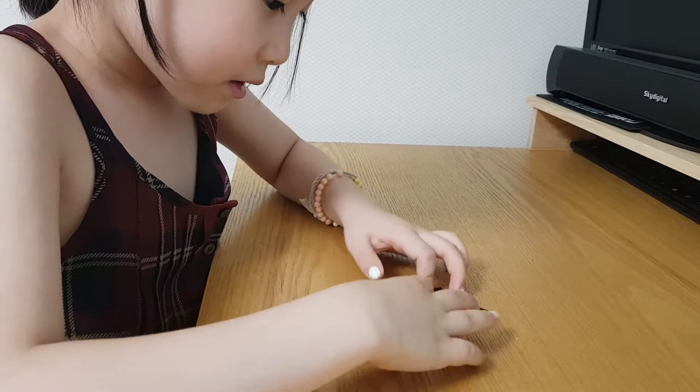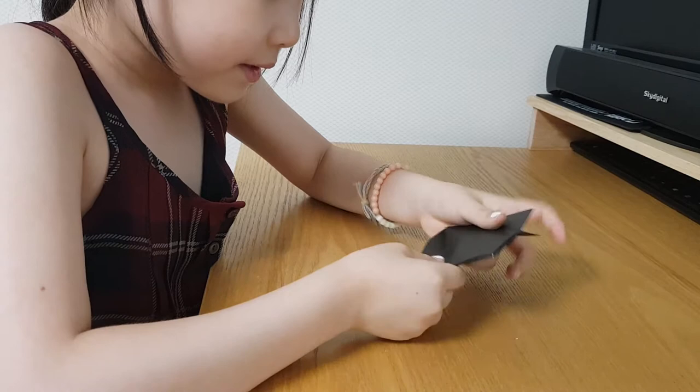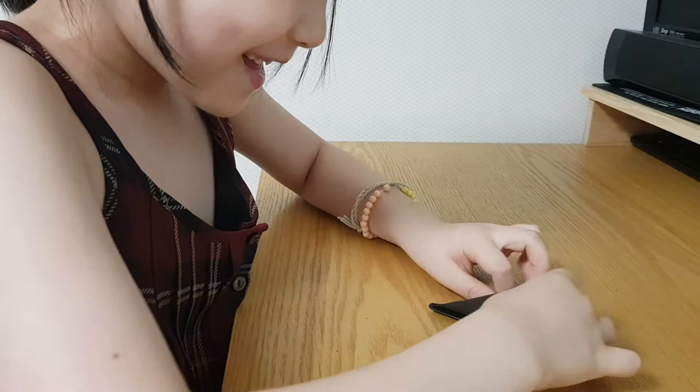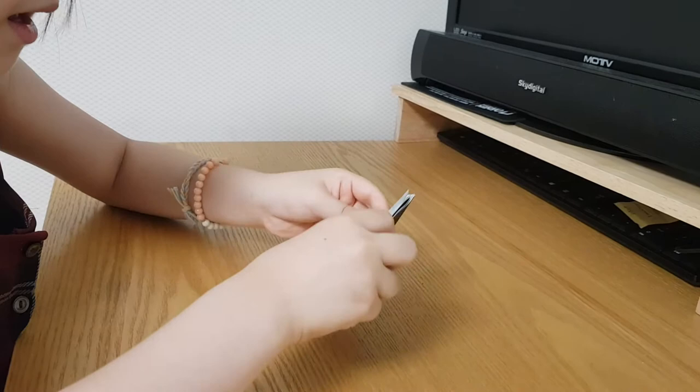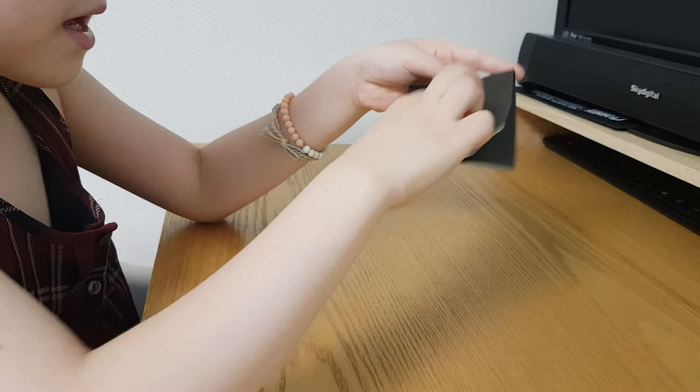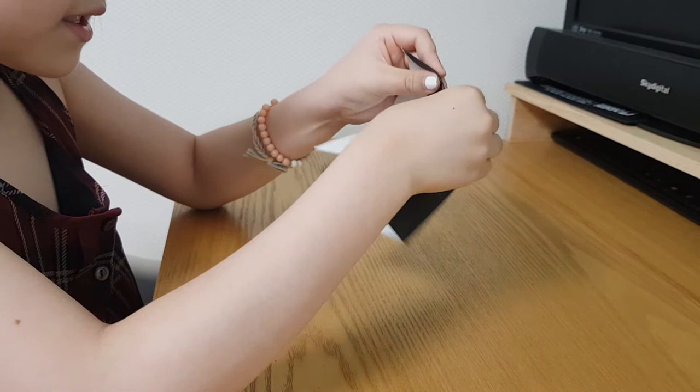A little triangle too. You have here just two lines. And fold it. Like this. Like this.